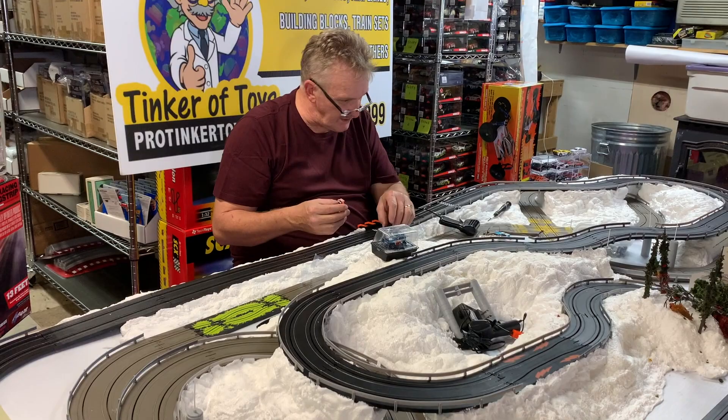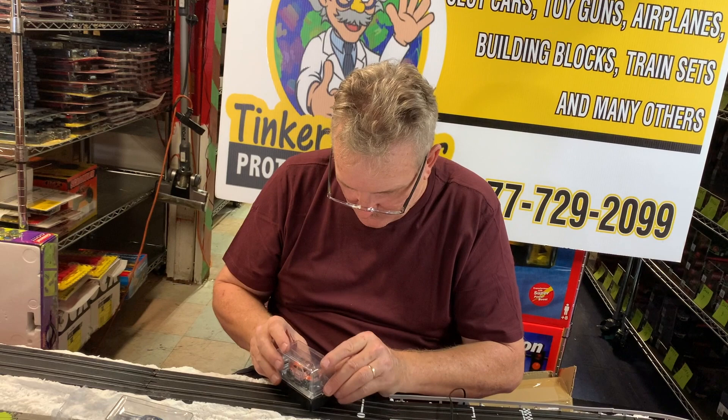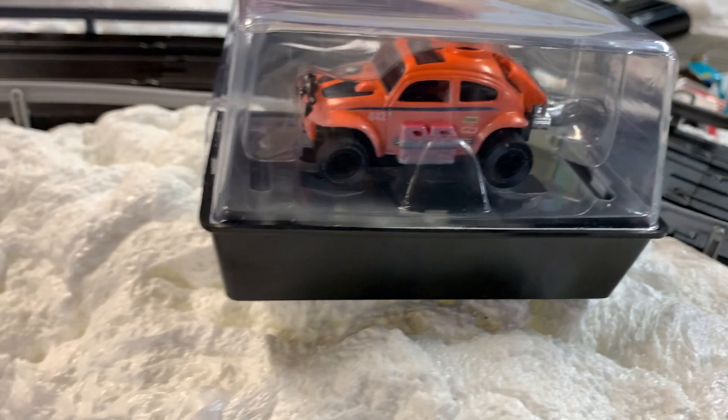This is SC011, and it's available at Protinkertoys.com. They do come in these nice little cases. You can slide off the bands, but I keep everything in the bands so it stays somewhat mint — looks like you haven't opened it. So that's all available like that, and I can do the blue one too.